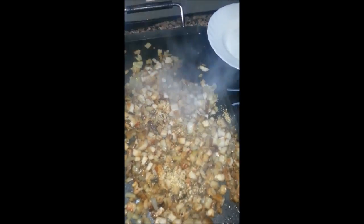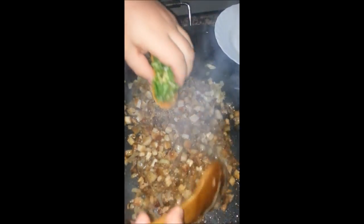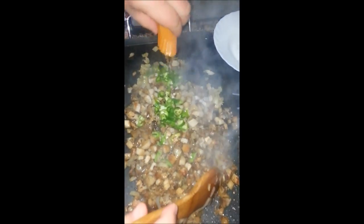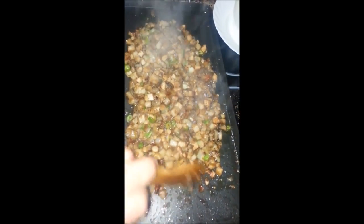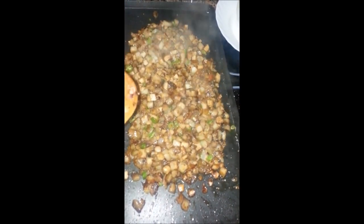Now we're mixing that up, we've got the garlic powder and pepper in there, and those peppers as well. Keep mixing it all up. Have a taste — see if it's to your taste buds' desires. If it's not, just add a bit more soy sauce, or maybe a bit of extra salt. Ours tastes fine.